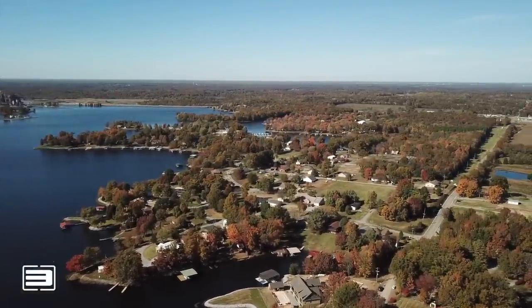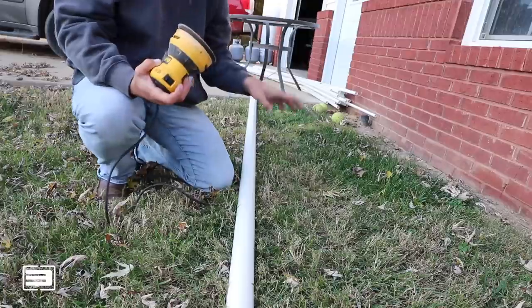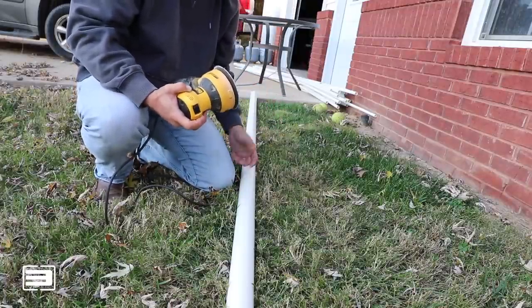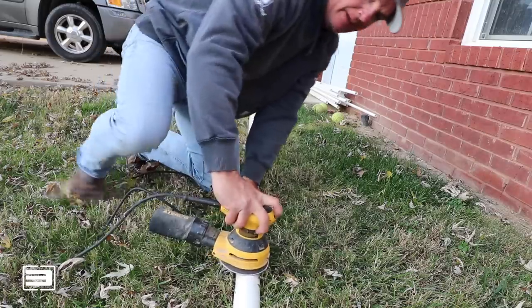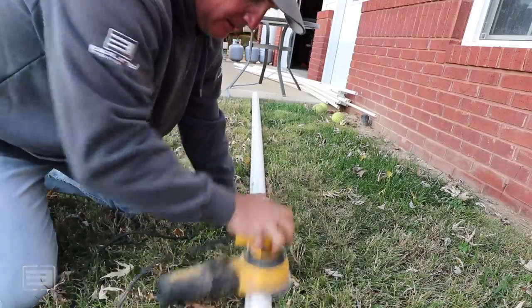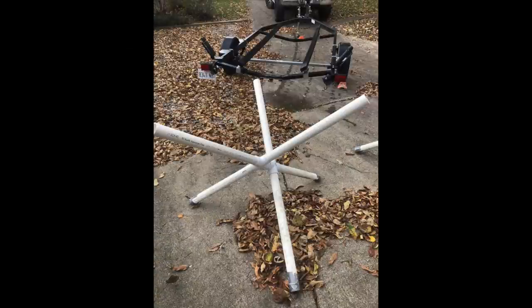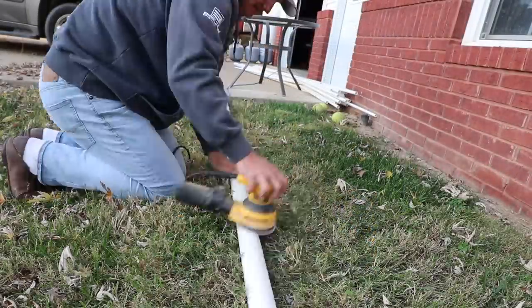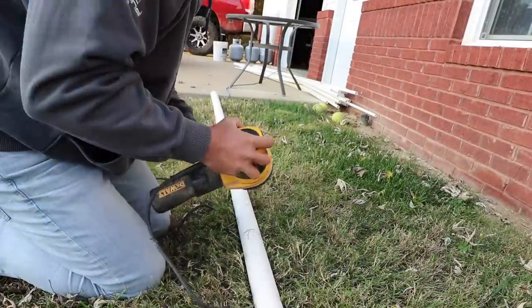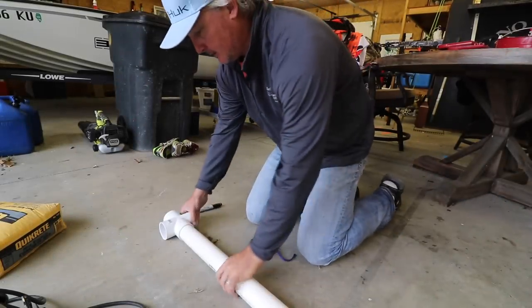I'm using an orbital sander because it's easier than going up and down these pipes with a piece of sandpaper — that's just kind of a pain. We're making the large sphere right now. What's important is that you do sand your surfaces so that you can get some algae to actually adhere to the PVC. If you don't want algae, don't sand them. I'm doing this to every single piece.